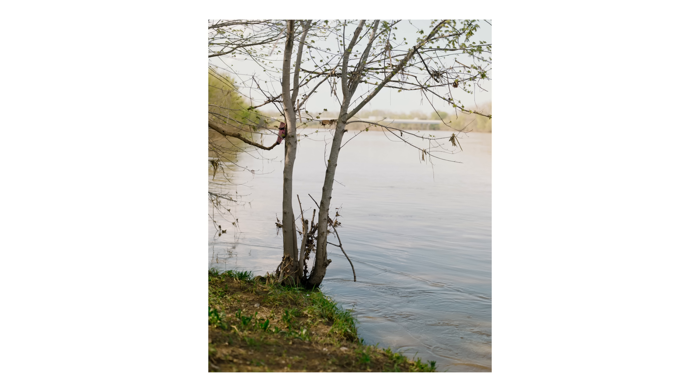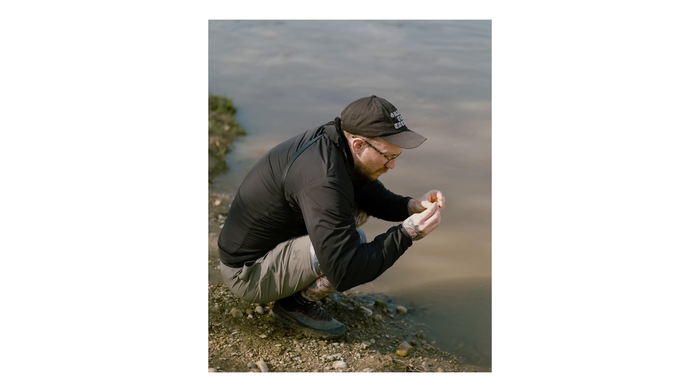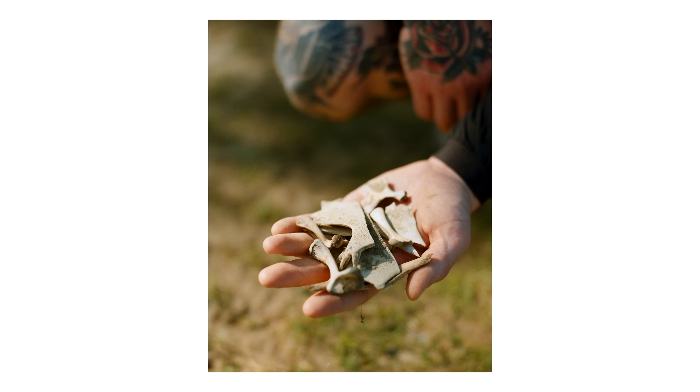One of my best friends, Kevin, came and stayed at the house for four or five days a few weeks back, and we shot some photos along the Scioto River here in town. Kevin was looking for fossils or bones, anything we could find, and he came up on some turtle bones and parts of the turtle shell.